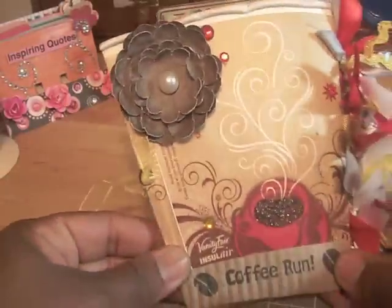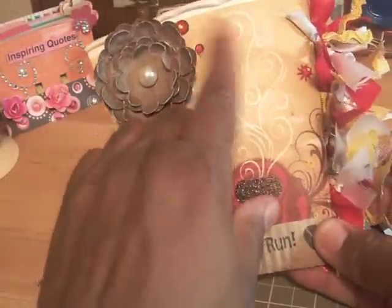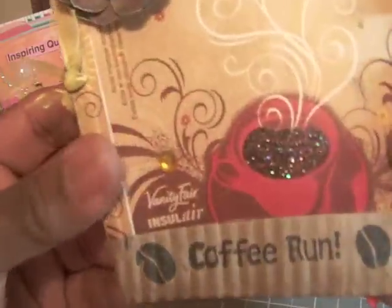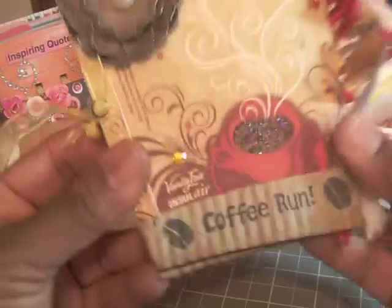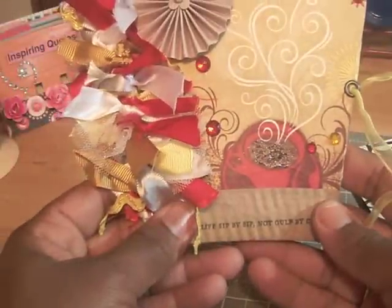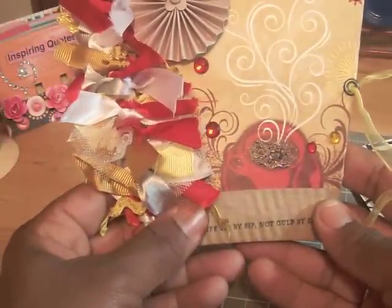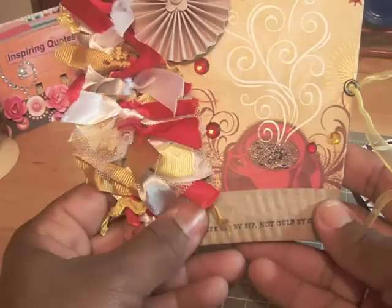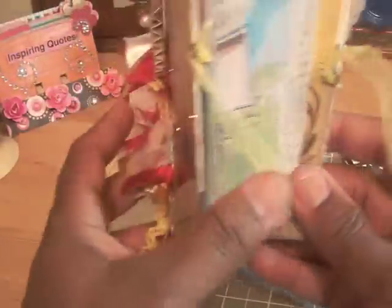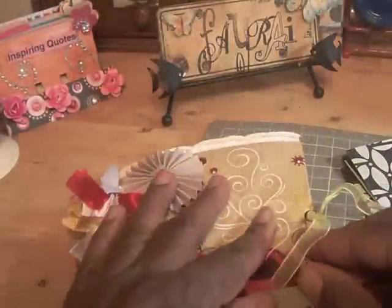On the back, I added a punch flower and some more bling, and again I added the black diamond stickles. It says 'coffee run.' So this was a very neat and I think a very cute project. Check out Catherine's site and her YouTube channel, and make one for one of your coffee companions. Thanks for watching. Bye.